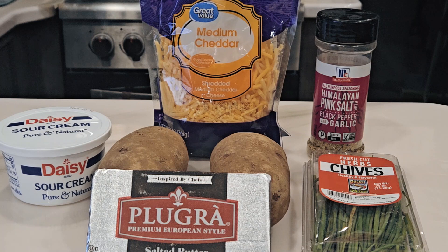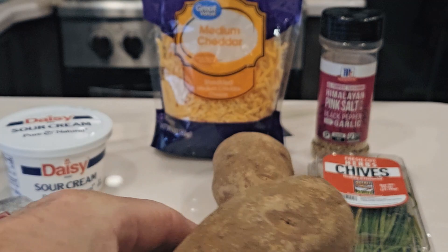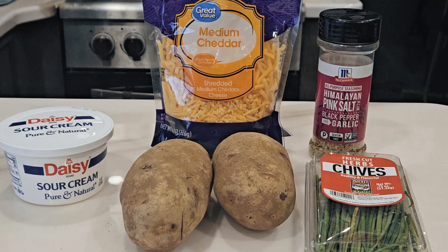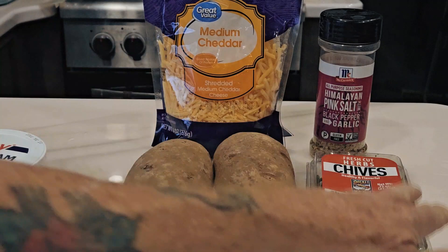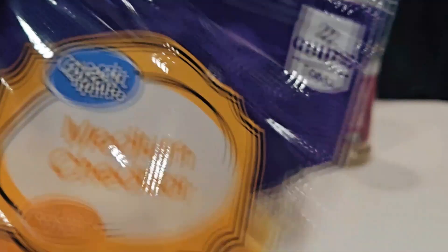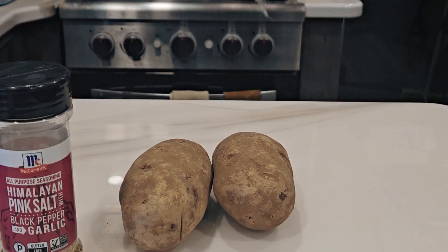Tonight we're making twice baked potatoes in the Ninja Speedi. I've got two large baking potatoes about as big as my hand, some amazing 82% butter fat butter, Daisy sour cream, chives to sprinkle on top, medium cheddar cheese for that cheese flavor, and Himalayan pink salt with black pepper and garlic from McCormick. Let's get started.